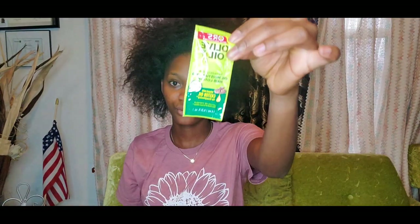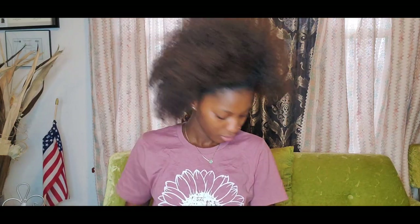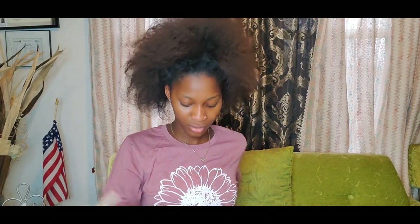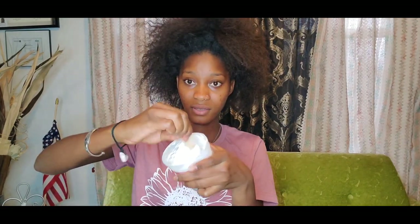This is the conditioner I'm gonna be using, and it has a lotion too that comes in a small package. In the instruction package they put like three blocks in there, it has two gloves and it comes with a stick for the mixer. I'm gonna go ahead and open these and mix them together.